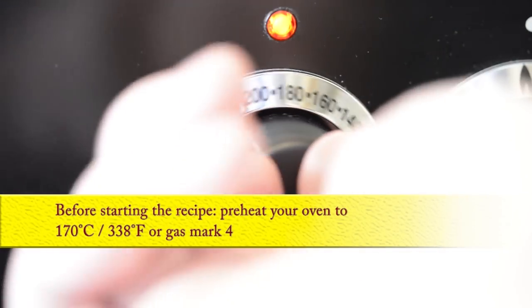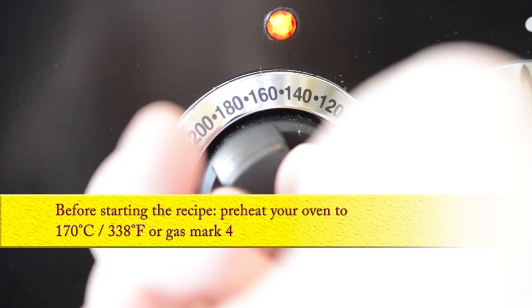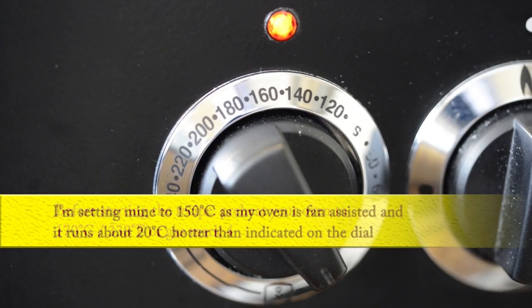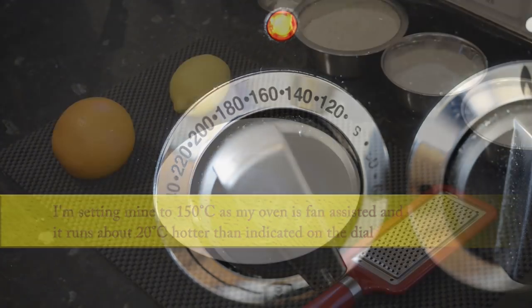Time to preheat the oven to 170 degrees Celsius — that's 338 Fahrenheit or gas mark 4. I'm setting mine to 150 Celsius as my oven is fan assisted and it runs about 20 degrees hotter than indicated on the dial.